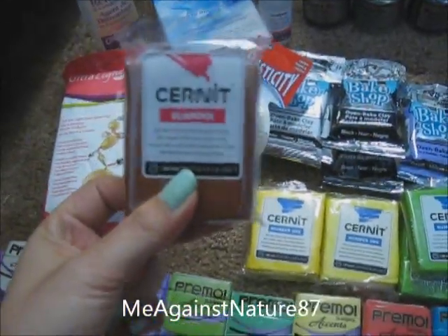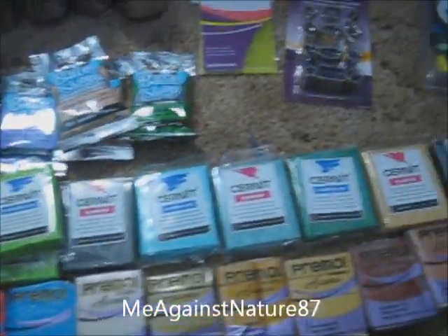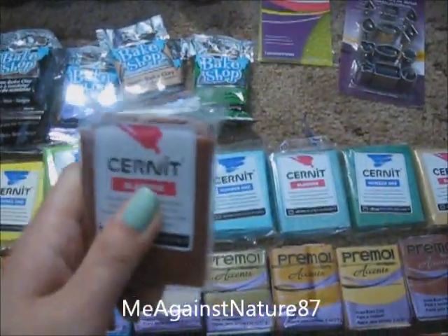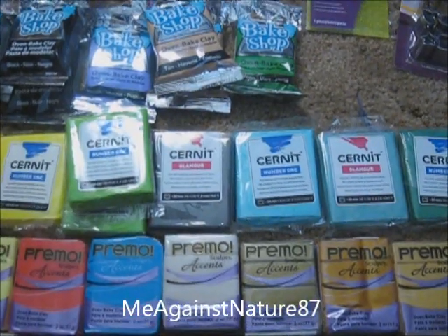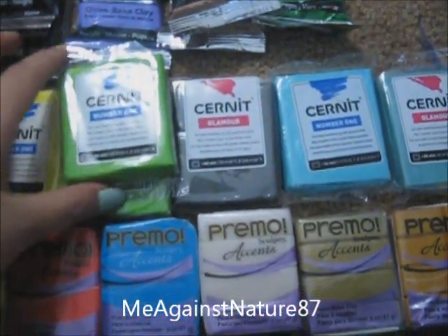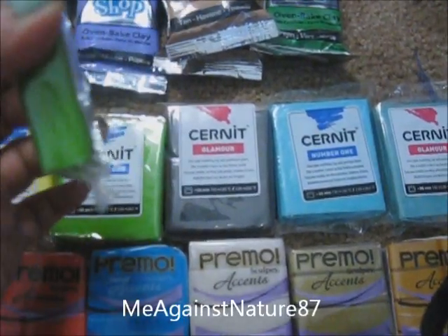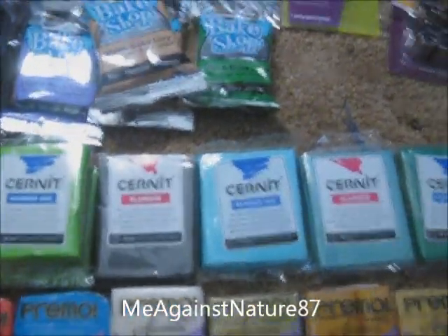I'm really excited to try Cerny because I've read great reviews about it. I have to admit they're kind of expensive — it's about $1.94, so after shipping it's about $2 something. They don't have a lot of color selections, but I hope they are good, because I don't like very hard clay. I have a feeling this is going to be hard, something like Fimo. I don't like Fimo clay because they are really hard to condition, and it pisses me off.